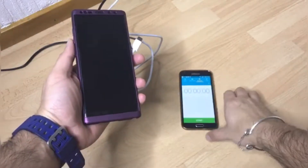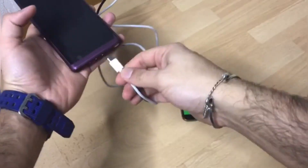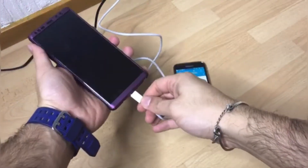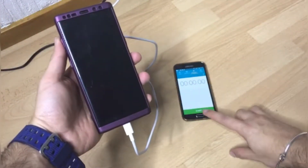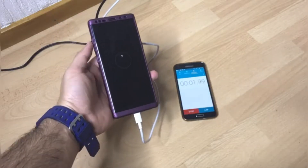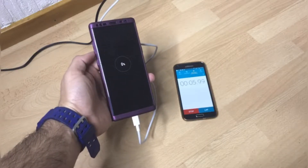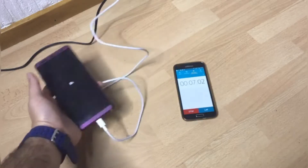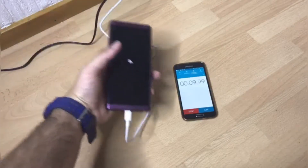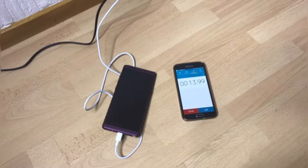I also need something to time this video, so I'll be using my Galaxy S5 for that. Alright, everything is set — I'll leave this phone here, pause this video, and come back when it's 15 minutes.